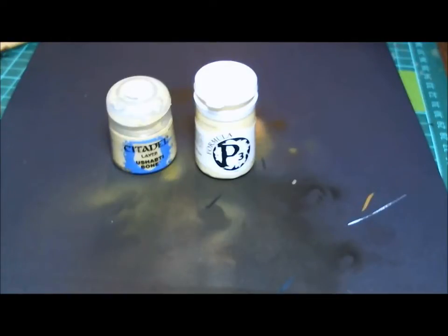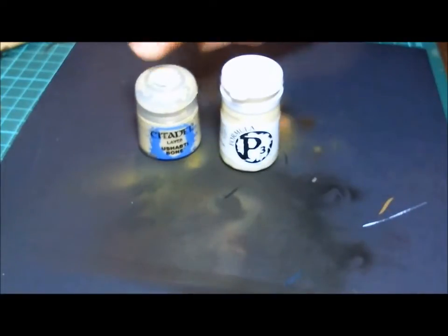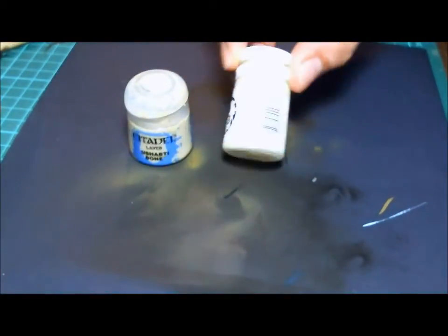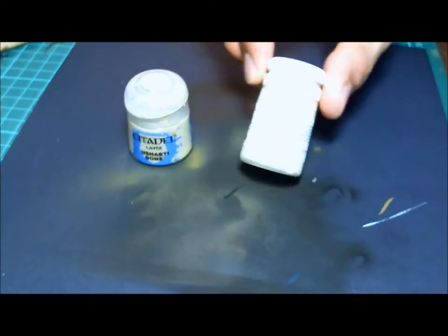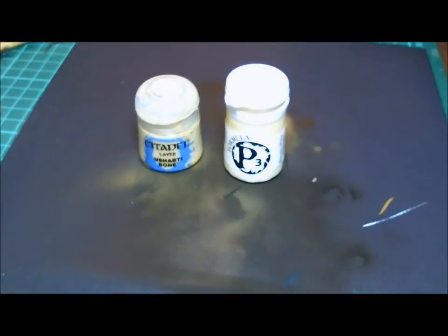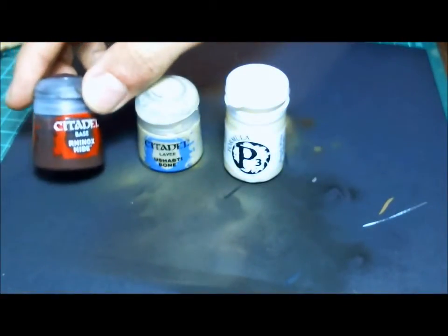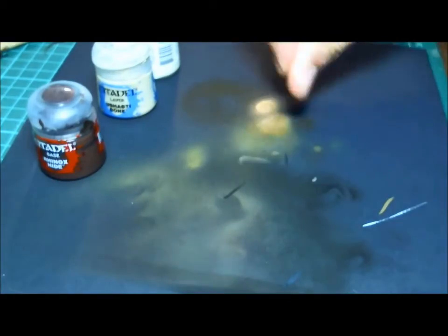Hey guys, we're doing a little tutorial on how to do horns, hooves, and nails. A lot of you have seen the GW things out there where they have a horn or hoof that blends from a light to a dark using stripes. To do this we need two highlight colors or two light colors — here we're using a bone color and P3 Menoth White Highlight. You also need a very dark brown; in this case we're using Rhinox Hide.